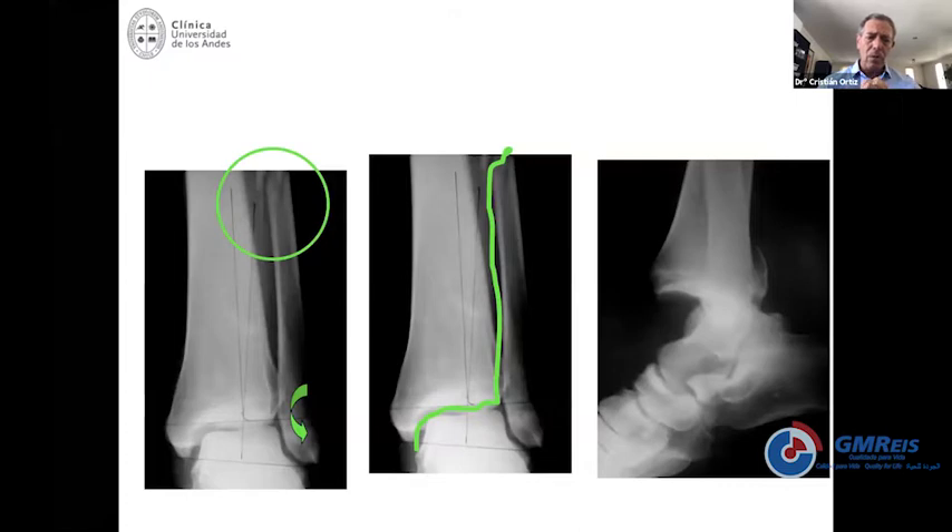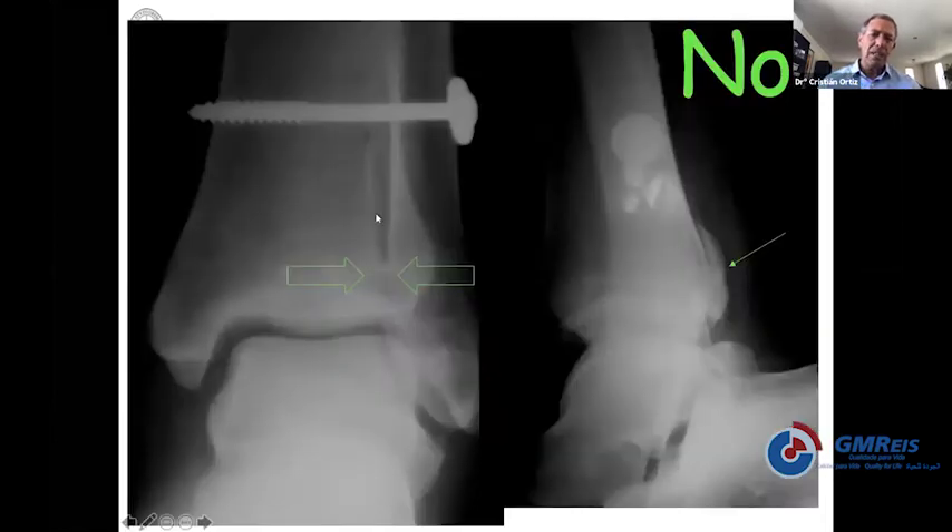Another example with a Weber C ankle fracture: the mechanism went through the interosseous membrane and caused a severe fracture with dislocation at the ankle. You try to fix everything with a screw and it looks kind of okay, but you're missing a few things. One of the most important is the posterior malleolus fracture. If you do not reduce the posterior malleolus, the syndesmosis will not be in its anatomical position. If you take a CT scan of this ankle, it's completely mal-reduced.